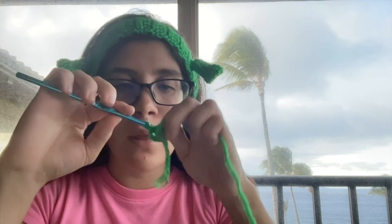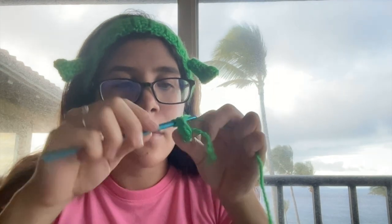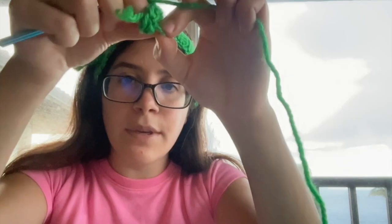So we're going to slipknot, chain 6 - 1, 2, 3, 4, 5, 6 - so it's one circle. And you're going to do 6 single crochet. I'm going to start the second row now. And you want the tail to be sticking out. I'm on the fifth row.